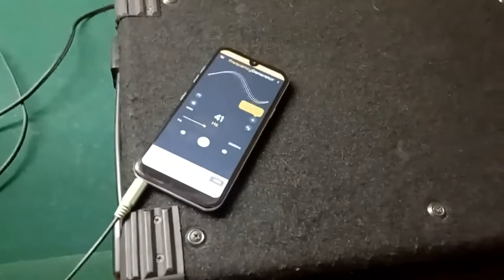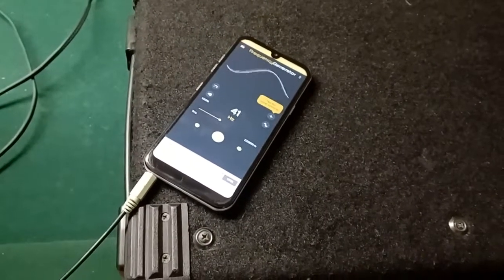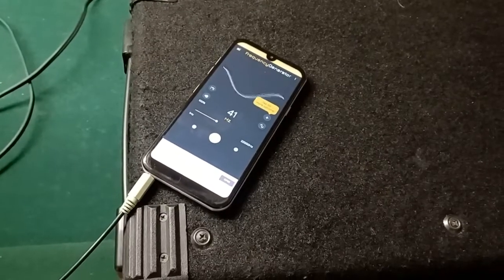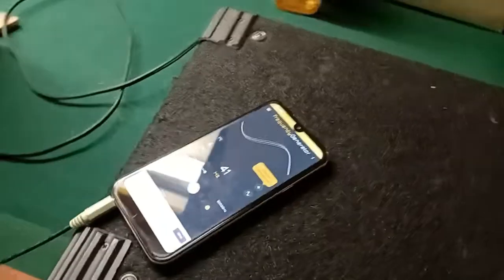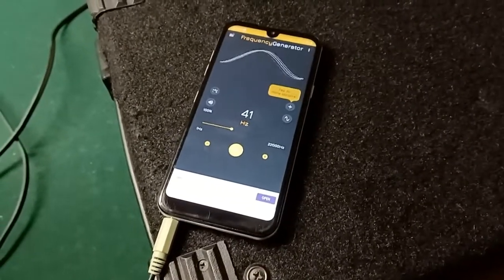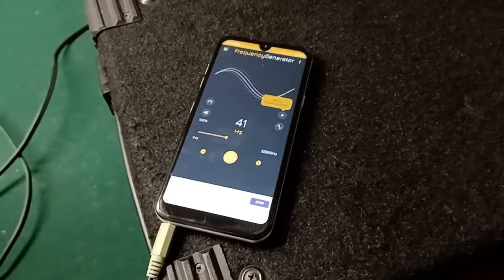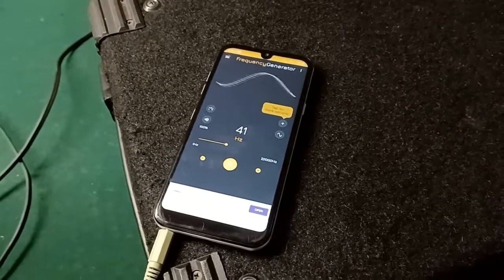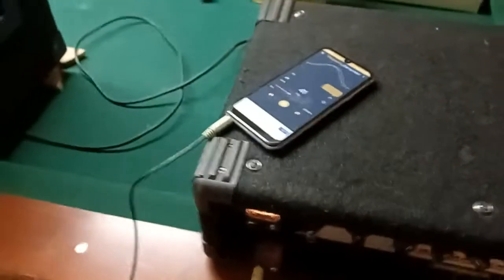The easiest way to generate a frequency might be to go to your app store and search for a frequency generator and find something free that you can download. You'll want to use a sine wave, which is just a pure simple tone. I've got an app here that I downloaded for free from Google Play. That will let you see how your speaker is behaving with that fundamental tone. Run that frequency into the amplifier's input and let that sound come out.